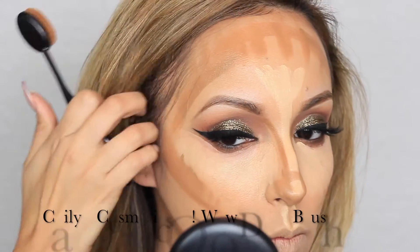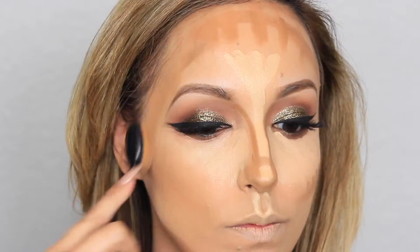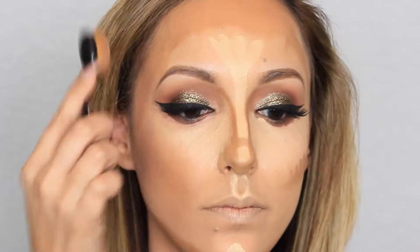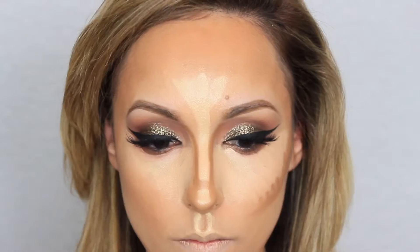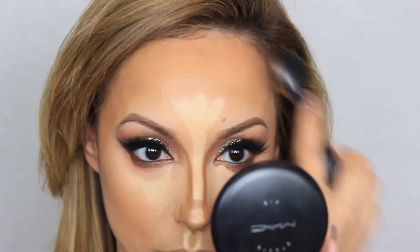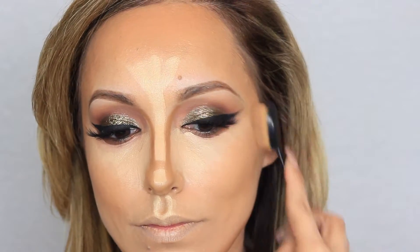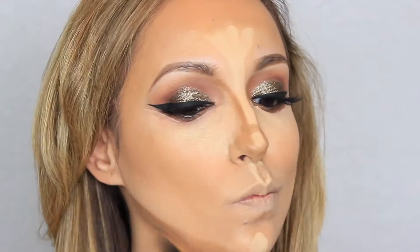Taking my favorite brush from Kaylin Cosmetics — the Oh Wow Dome brush — I love using this to blend out my contour. You've probably seen this brush on Instagram and YouTube. It gives a very nice, even finish and blends out your contour really nicely without leaving any harsh lines. I'm just in love with this brush.